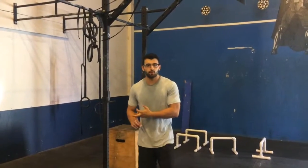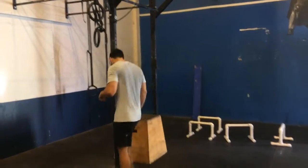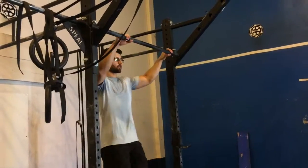Hey guys, Jared Cohen here — yoga tune-up teacher, CrossFit coach, roll model therapy teacher. Got another episode of Preventative Practice taking a closer look at the jumping pull-up. Big fan of the jumping pull-up as a skill transfer exercise when done correctly.